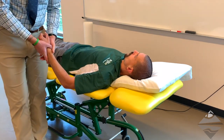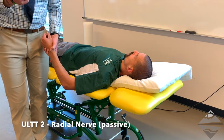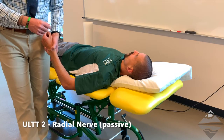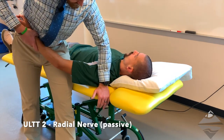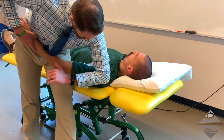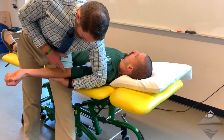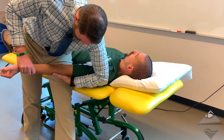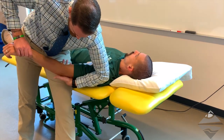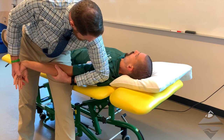The second test is for the radial nerve, otherwise known as upper limb nerve tension test two. The passive sequence is also going to be with the individual in a supine position. We're going to first begin by depressing the shoulder; however, we need to support the arm, so I'm going to use my elbow to depress the shoulder and then use my hand to stabilize at the elbow. From here we are going to internally rotate the entire extremity, and then finally flex the wrist and hand.